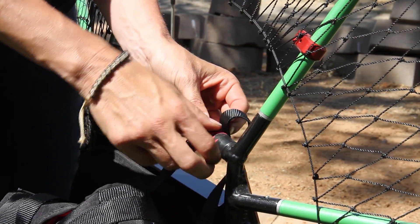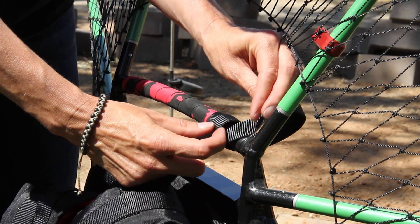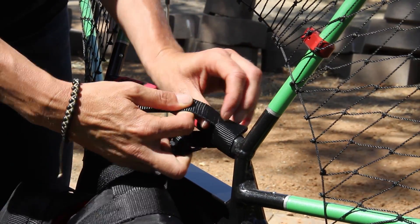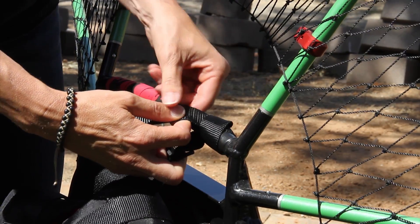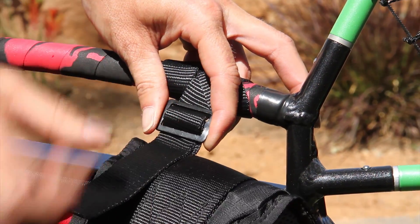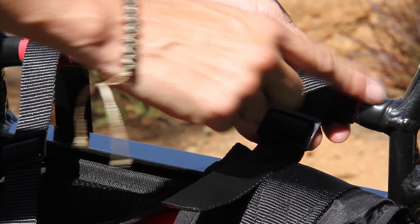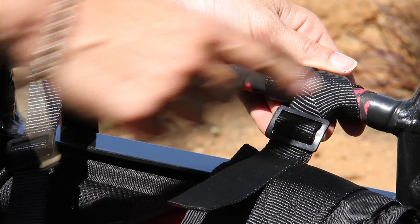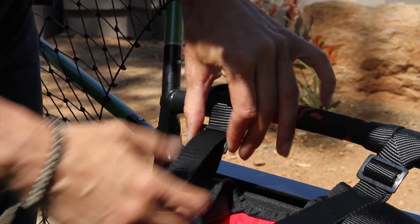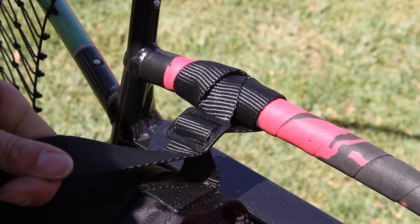You want to wrap it around two times — that's how we do it here. Then loosen it right here and slide the strap through. Once you have a good position, bring it through the buckle and now it's nice and secure. Do the same thing to the other side, being sure that the distance between the ends are exactly the same so that your harness isn't off-centered. Now you can see the harness is attached, it's centered, and the straps are even.